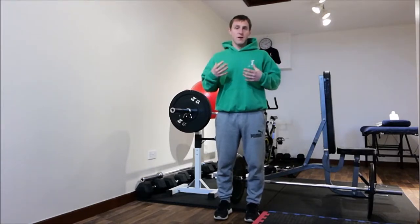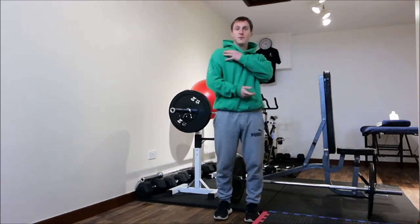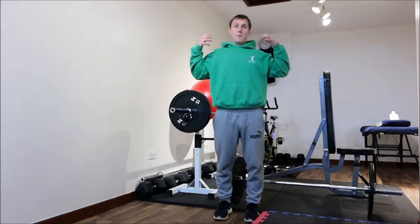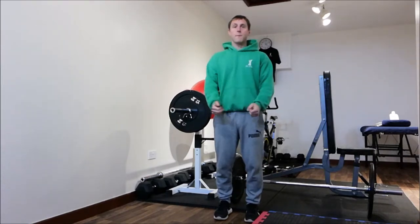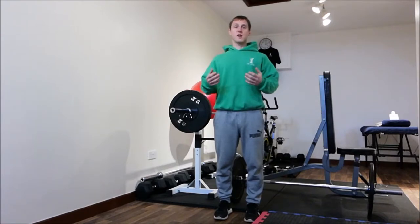The barbell shrug primarily works the deltoids, trapezius, and rhomboid muscles. The deltoids are the shoulders. The trapezius is the upper back muscles and across the back of the shoulders. The rhomboids sit a little bit deeper — they sit under the trapezius. All great for posture, for pulling those shoulders back, promoting a big strong chest.